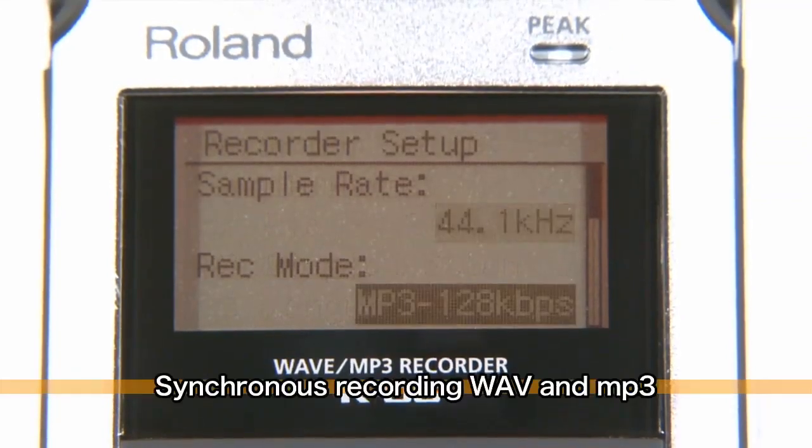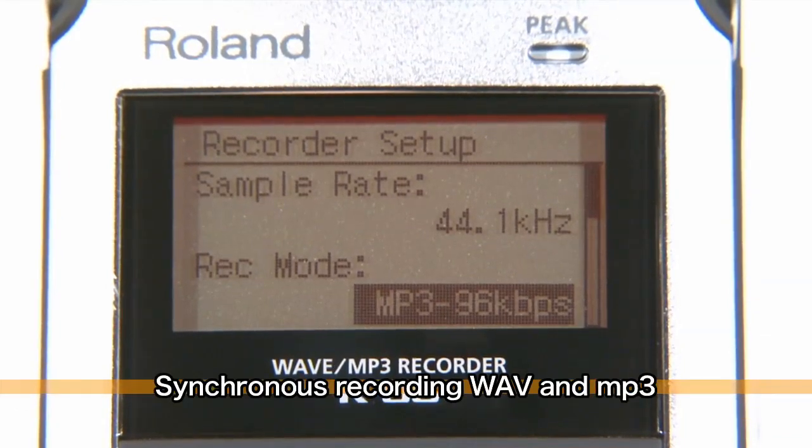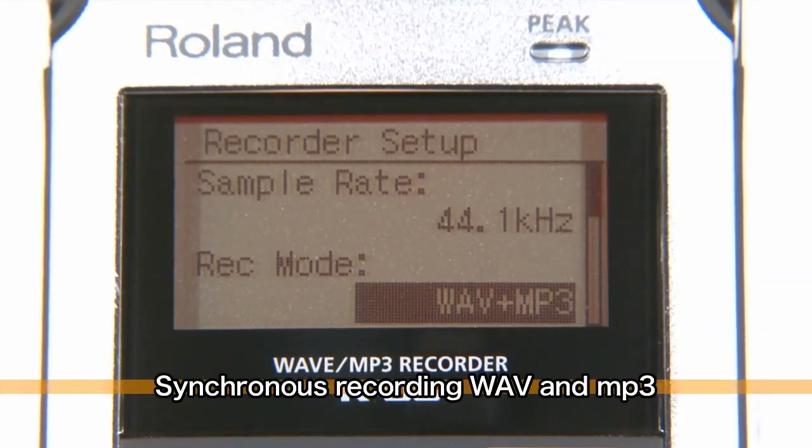You can now record in both WAV and MP3 formats at the same time. It records files for both previewing and editing, which helps you improve the productivity of your post-recording processes.